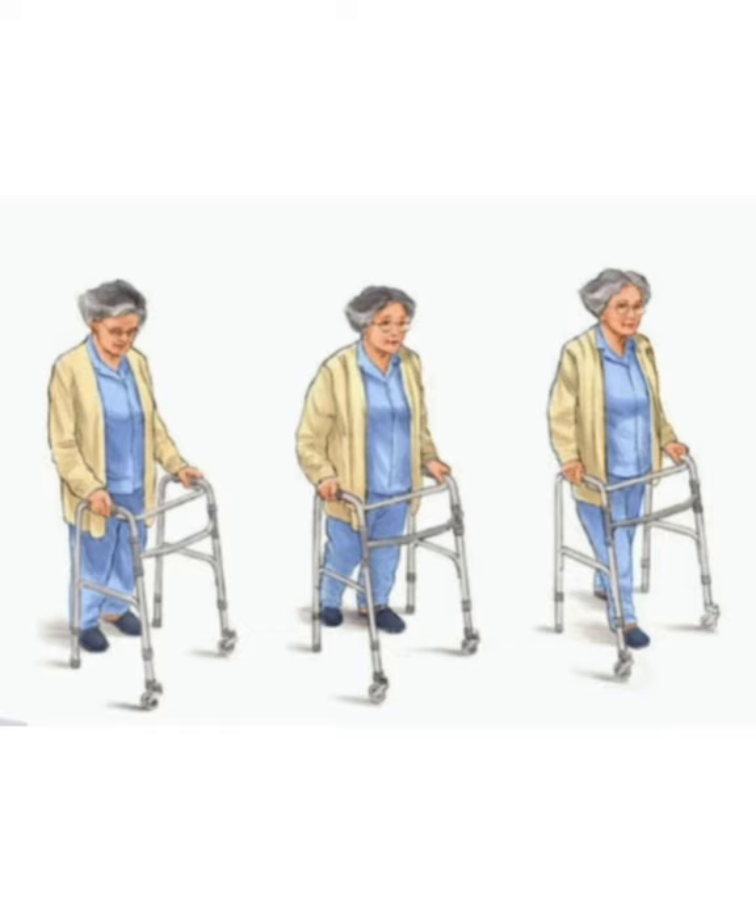Be aware of obstacles such as electrical cords, rugs, and uneven surfaces whenever walking with an assistive device.